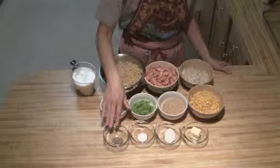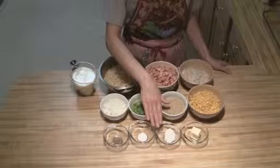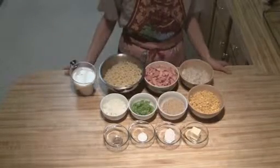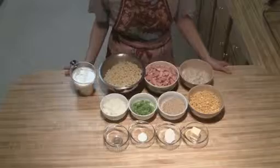Then I've got a half teaspoon of pepper, a half teaspoon of salt, one tablespoon of flour, two tablespoons of butter, and then you're just going to want a 9x13 pan and a preheated oven to 350 degrees.